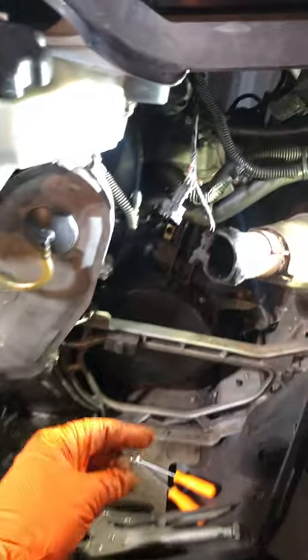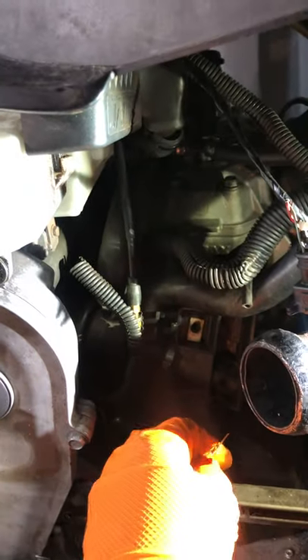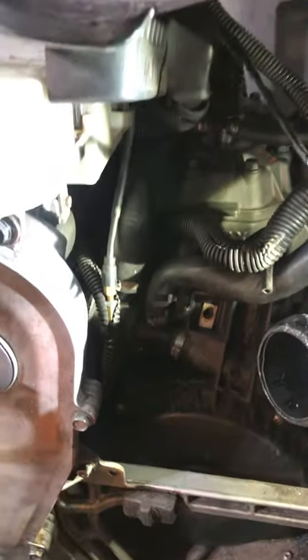I took off my exhaust — this is the right side if I'm driving the sled, and right behind the coolant line. This is the cable for the oil pump.